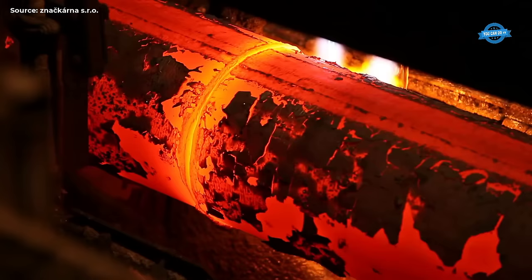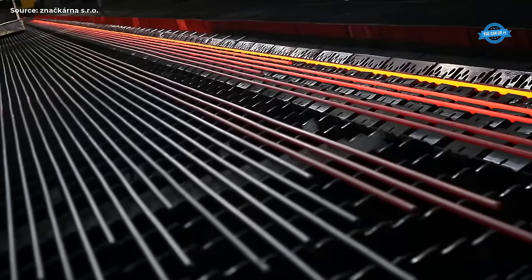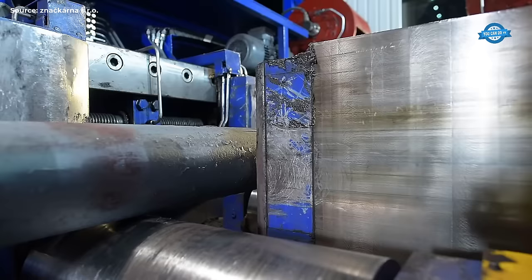Research and innovation: The UBCR collaborates with academic institutions, research organizations, and industry partners to drive innovation in forging technology and materials. By fostering research and development, the UBCR helps blacksmiths stay at the forefront of technological advancements and meet the evolving needs of customers.